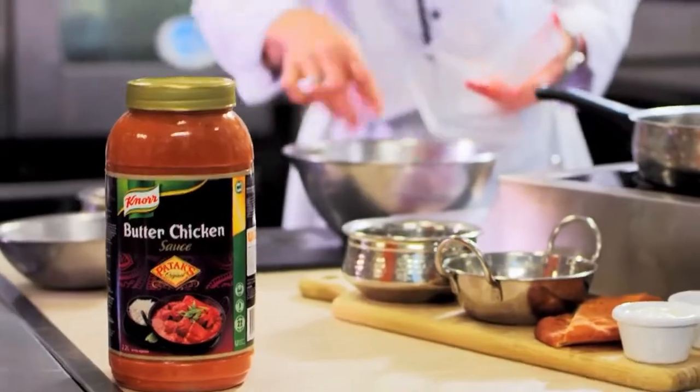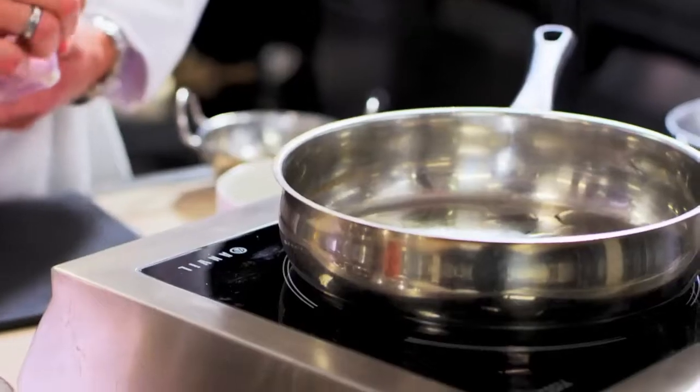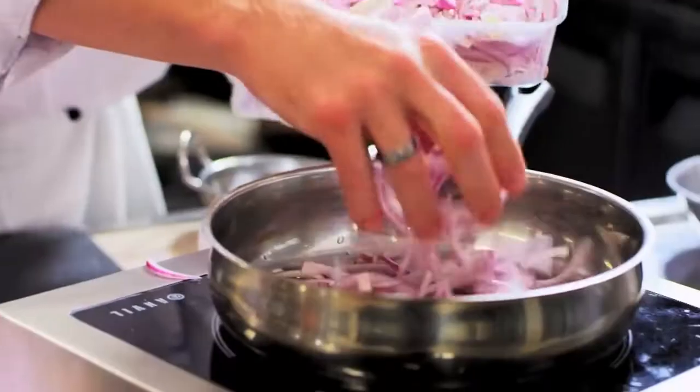In the food service industry, you're always looking for correct flavours. Our butter chicken mix is based on a tomato-style sauce. It has cloves and aromatics of a curry, but it doesn't have that heat behind it.